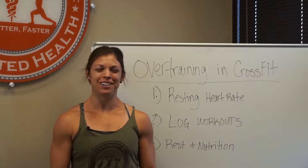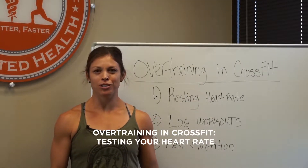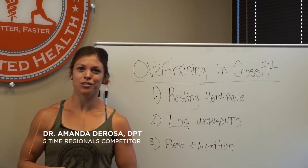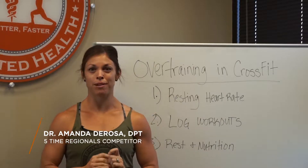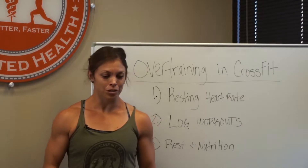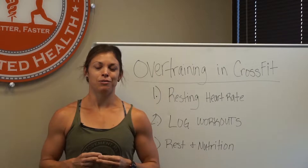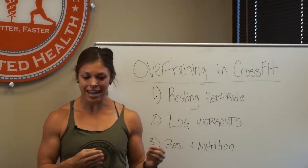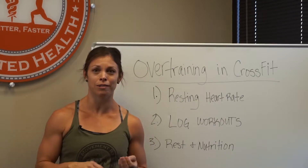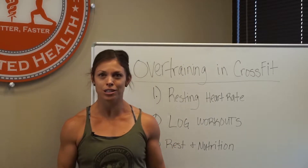This month in movement with Movement RX we are talking about overtraining in the CrossFit population. Having been to CrossFit Regionals five separate times, I've had my fair share of overtraining experiences. With a competition coming up, we ramp up our training and find any time we can get in extra work, whether it's Olympic lifts, cardio, or skill-specific things we might be weak at, so we're ready when we get to that competition.